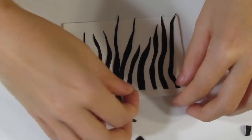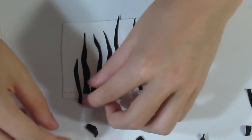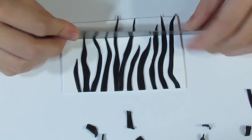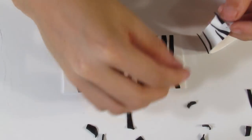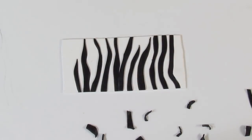Once finished you could either choose to leave the pattern raised or you could flatten it out with your acrylic roller. Personally I'm not going to use it, so I'm just going to take off these black bits. But that's basically what it would look like.